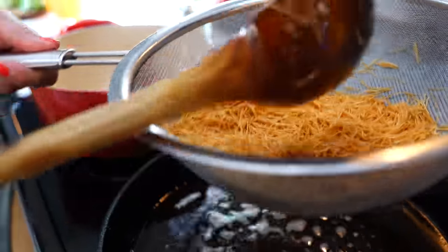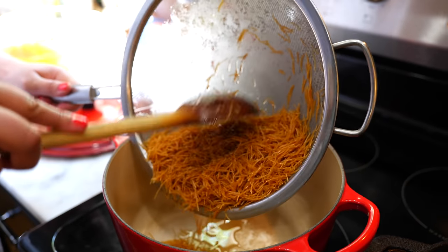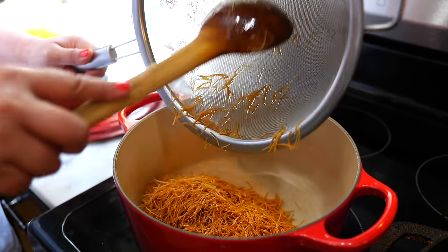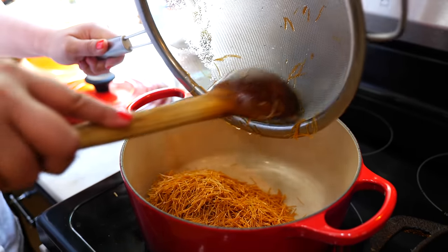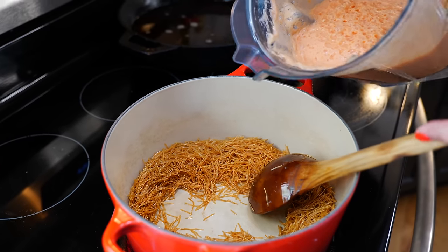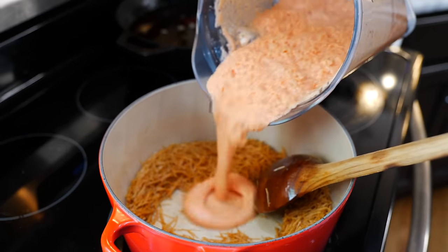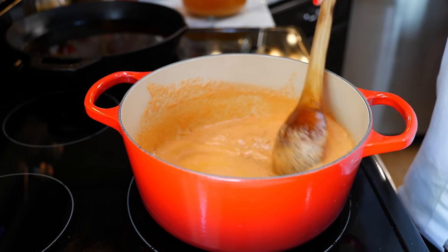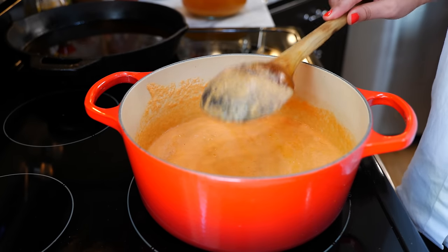Once you do that you're gonna add that to your pan. We have our burner on a medium heat and now you're gonna add your blended ingredients. Once you combine your ingredients, allow this to cook for two more minutes with the lid off.